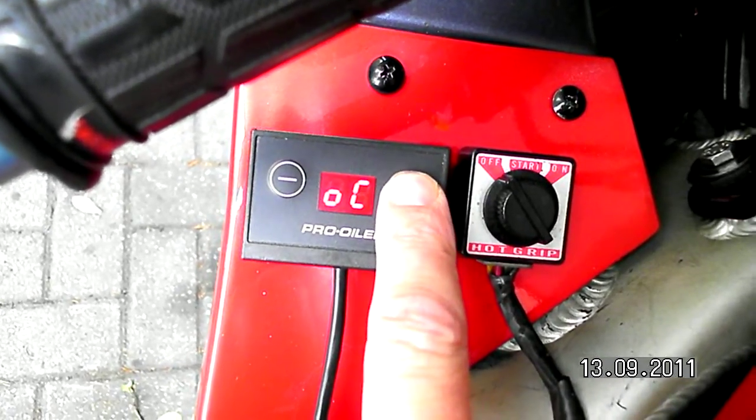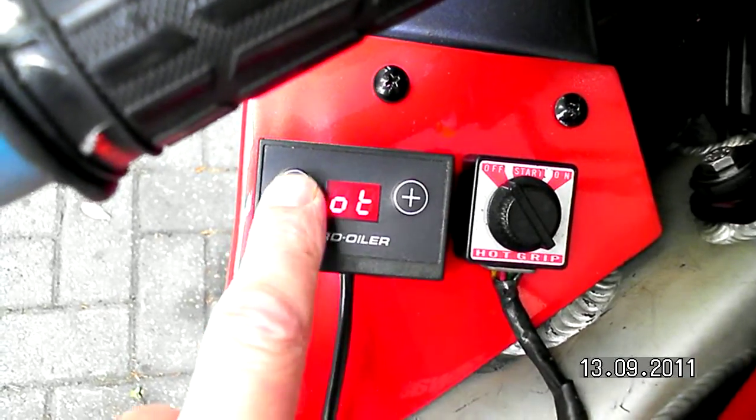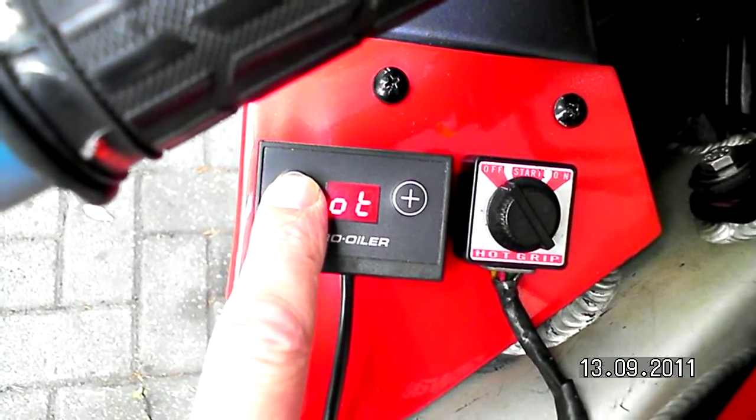I'm scrolling through the menu until I reach OT, which is the signal counter. I'm entering this menu.